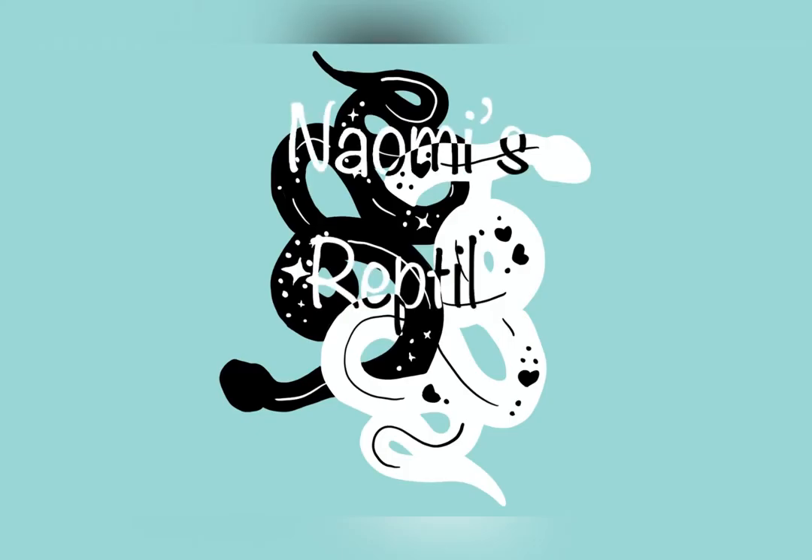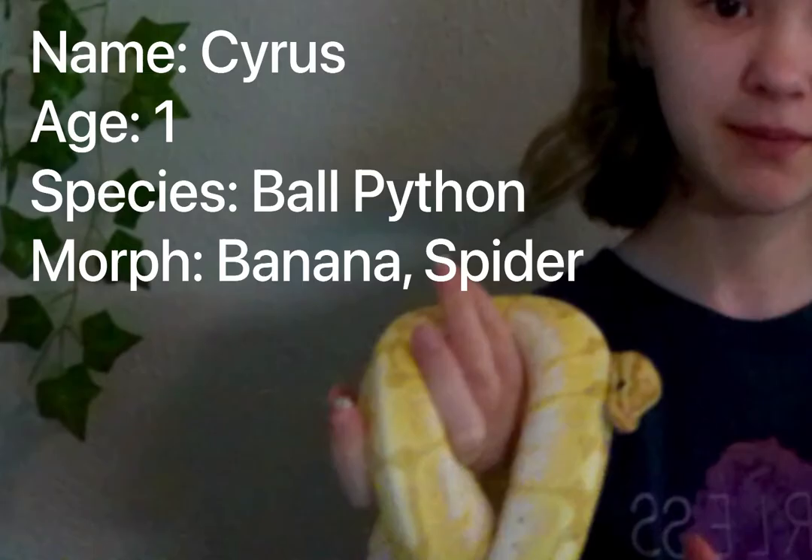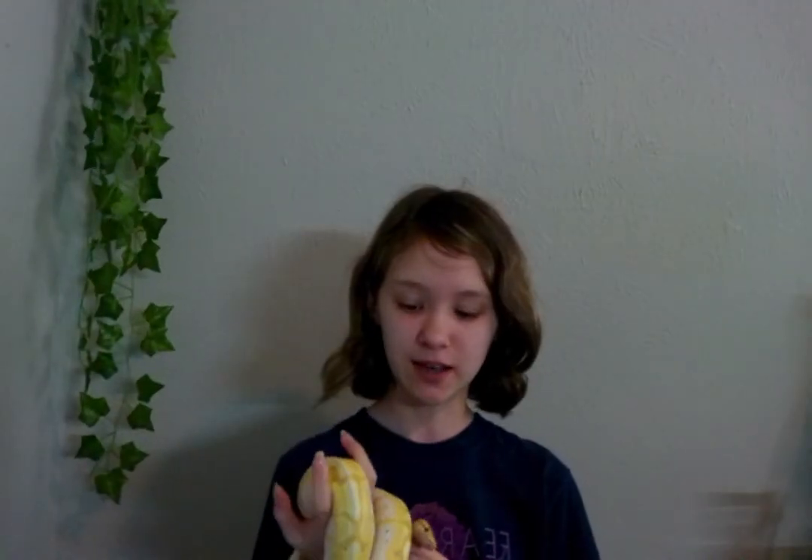Hello, I'm Naomi, and you're watching Naomi's Reptile Care. In this video, I will be telling you 21 care facts and general facts about ball pythons. I am today accompanied by my helper, Cyrus, my banana spider ball python. We will get more into the spider genes later in the video, but let's get on with fact number one.